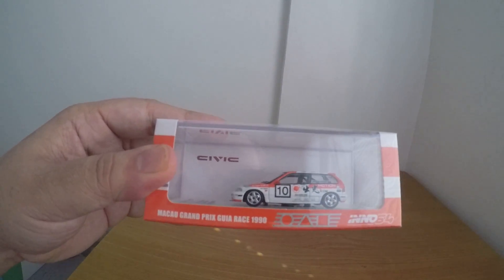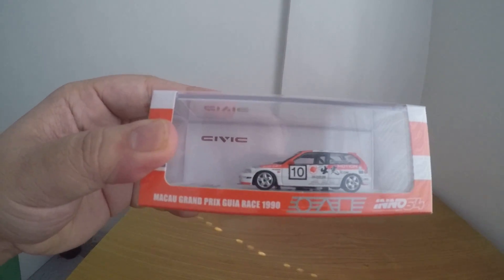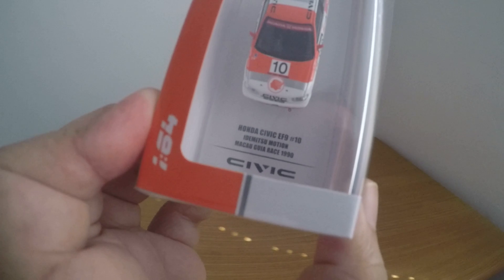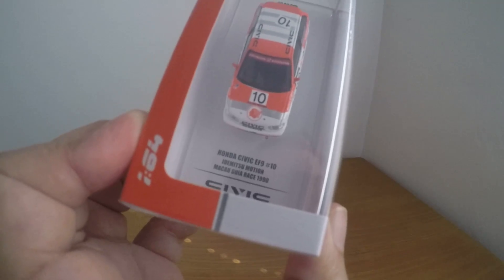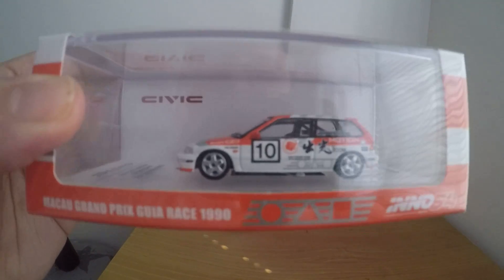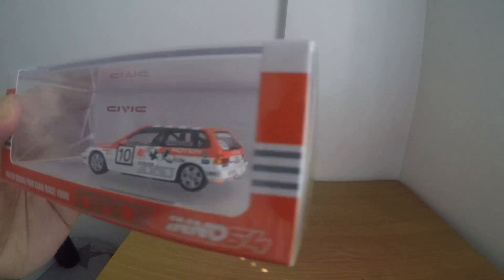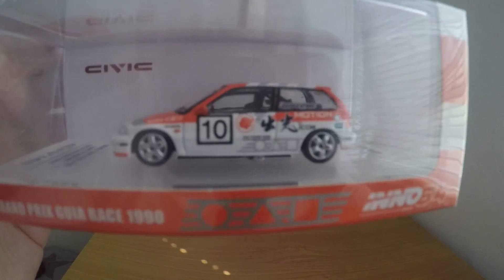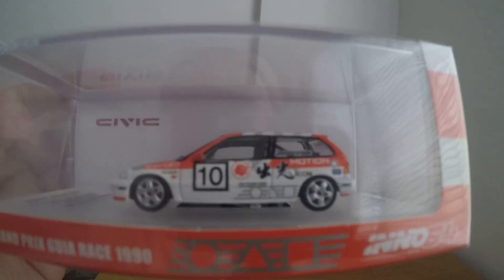Even has the details at the back. And right here we have the Macau Grand Prix, Ghia Race 1990 EF9 Honda Civic. You can see the Honda Civic EF9 right there. And it even has a nice livery — nice detail. The headlights and the roll cage inside are really impressive.